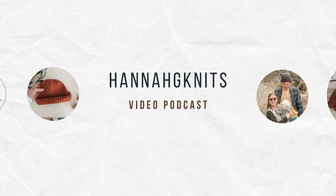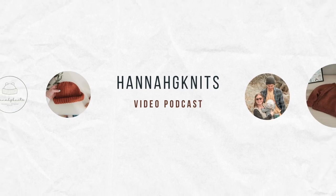Hi, welcome back to my channel. I'm Hannah. Thanks for watching. Today I have some project updates for you.